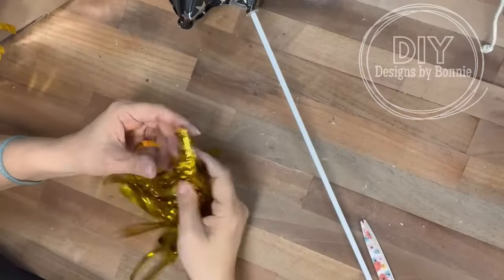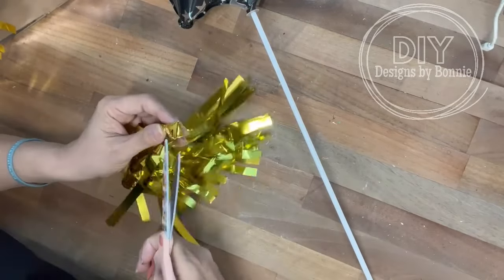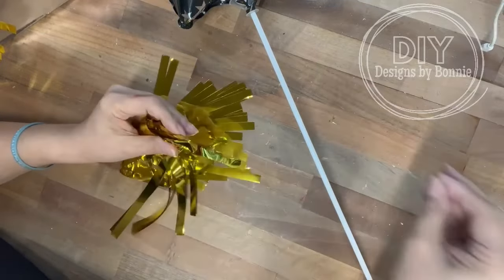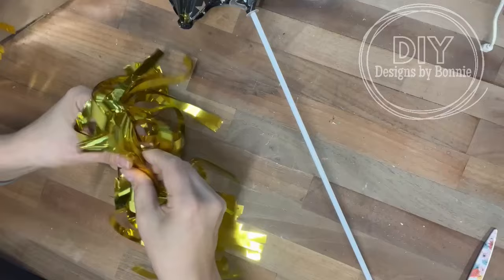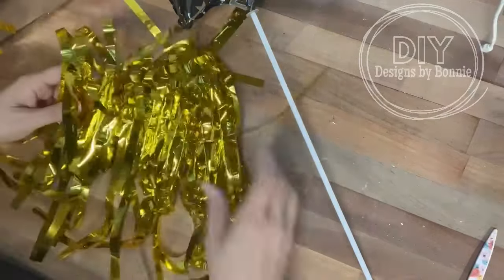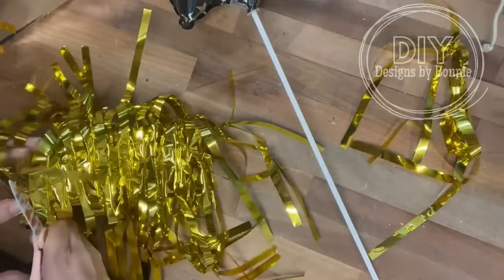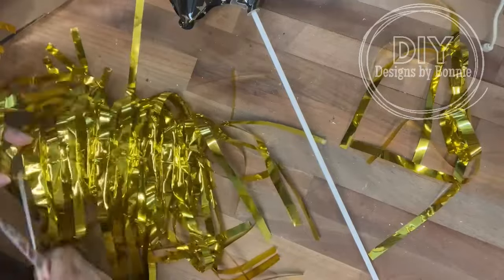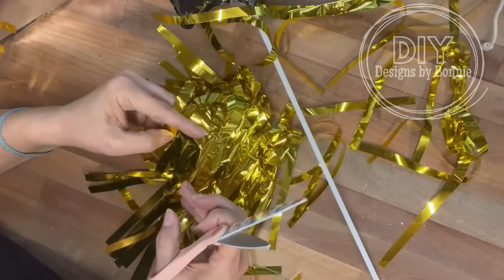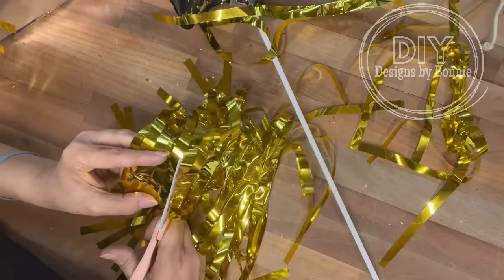Now those little gold parts that were on the tassel — I had one left over. So I'm going to cut the little plastic part off and then just unfold it. Every fourth little cut mark where the tassel was, I clipped those and took them off so that I'd have individual pieces. I did it in sets of four because I want to put them on the balloon at the bottom so it looks all fringy.